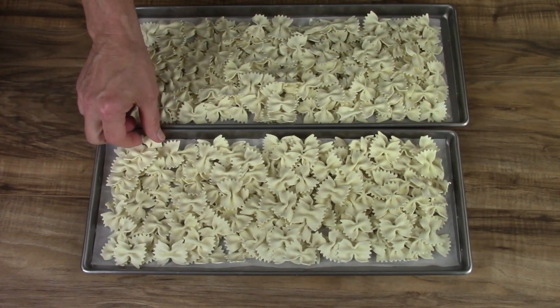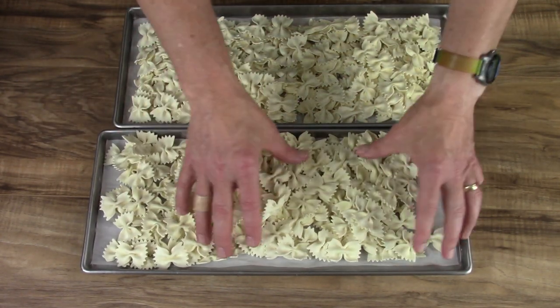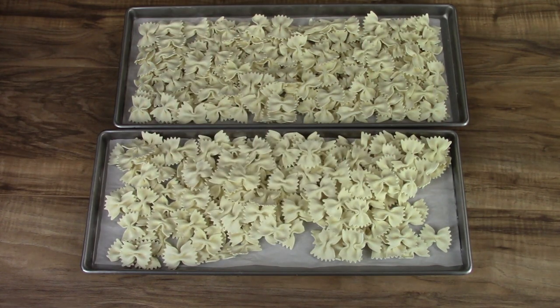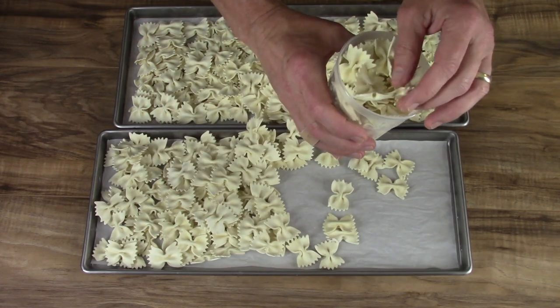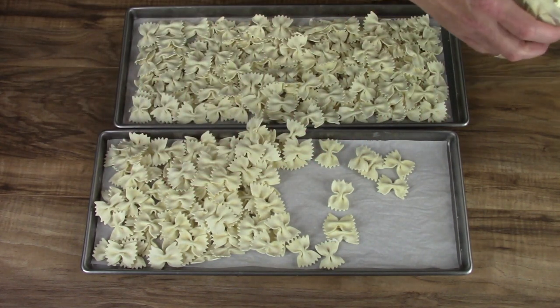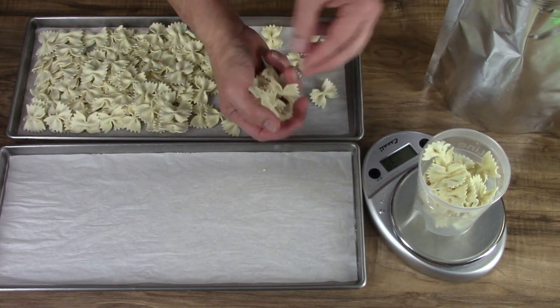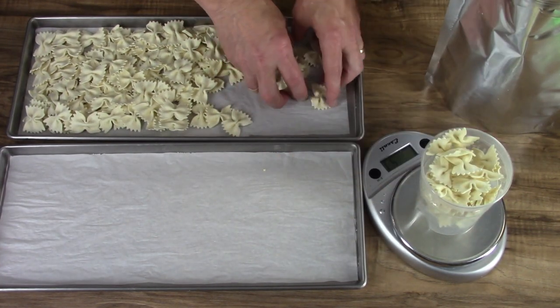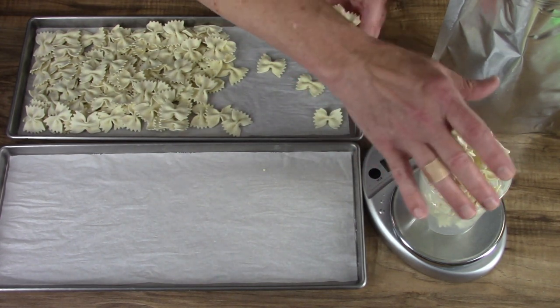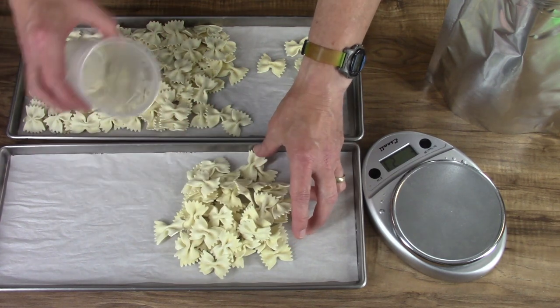Some bowtie pastas. I'm going to keep some of this out for a test sample. I didn't really figure out how much a serving would be, so I just need to figure that out. It's about 50 grams.